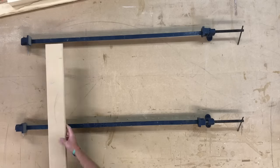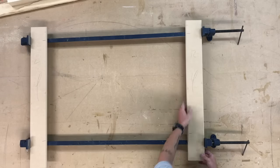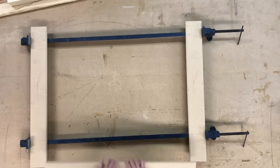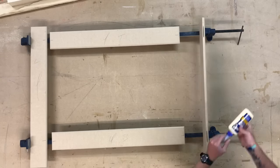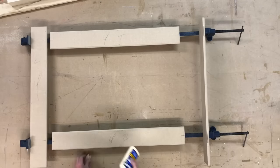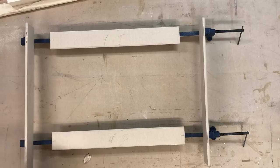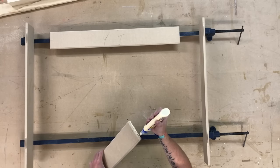Now I'm setting up the sash clamps ready to glue up the face frame. Just a little splodge of glue in each slot for the biscuits — not too much otherwise it'll be oozing out everywhere. The same amount in the corresponding slot.